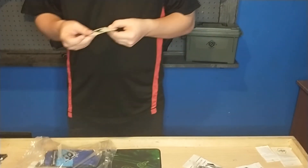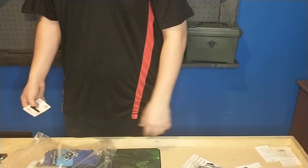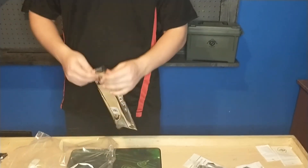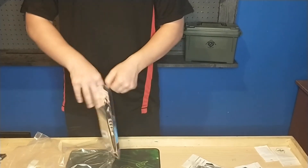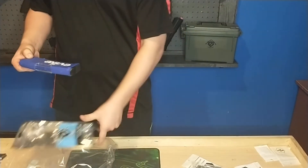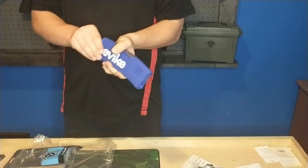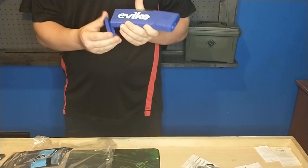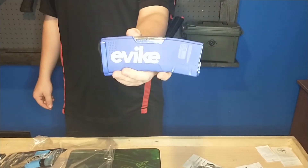We got a Jack of Hearts card. And this is the big ticket item, I guess — not really, but whatever. This is one of their BAMF mags. This is blue. It is a mid-cap. So it's just a blue mid-cap mag.